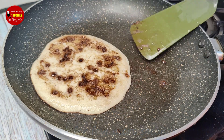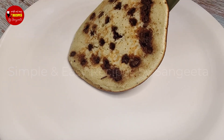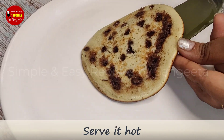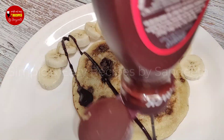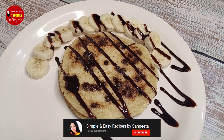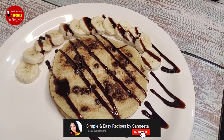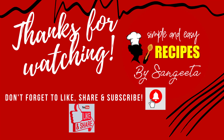I will serve the pancake on a plate. I will serve the pancake with a good healthy recipe. If you like this recipe today, please like and share this video. Don't forget to like this video — bye!